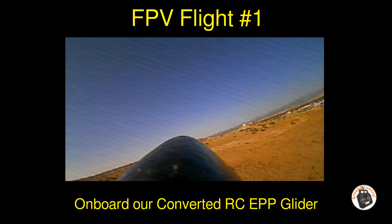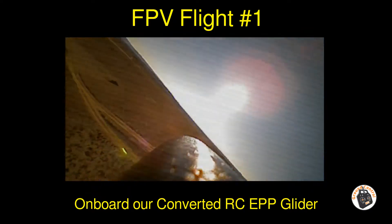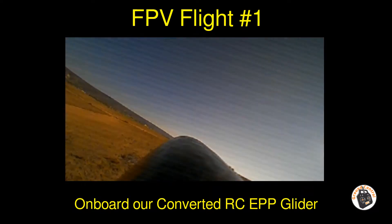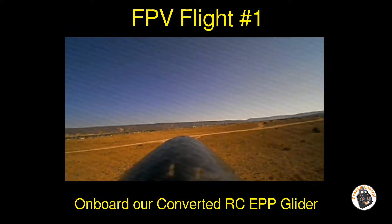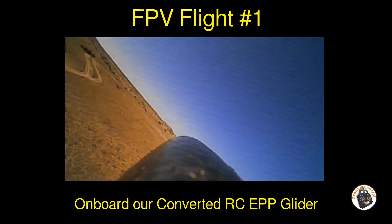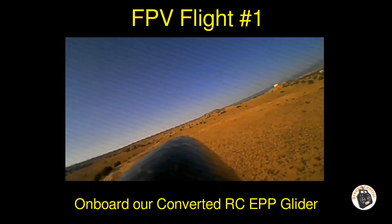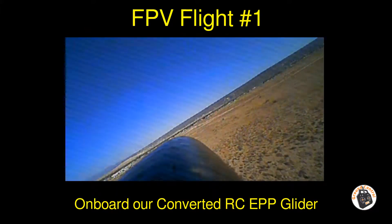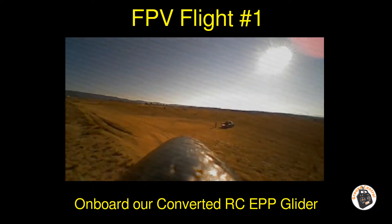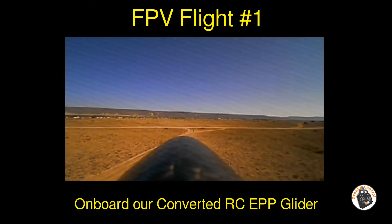About 20 to 30 feet off the ground — yeah, seems really, really stable, even in this wind, and with about 60% throttle right now.